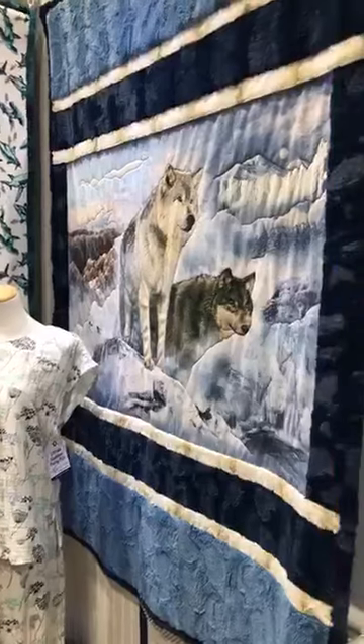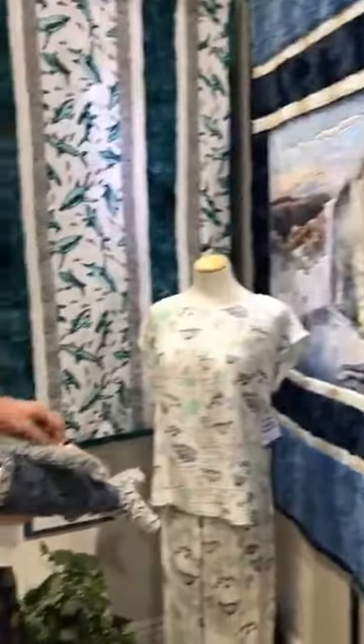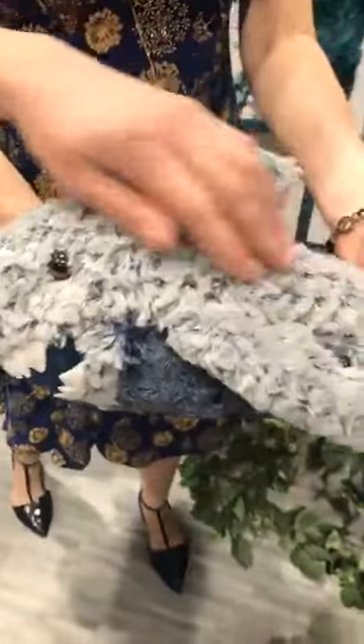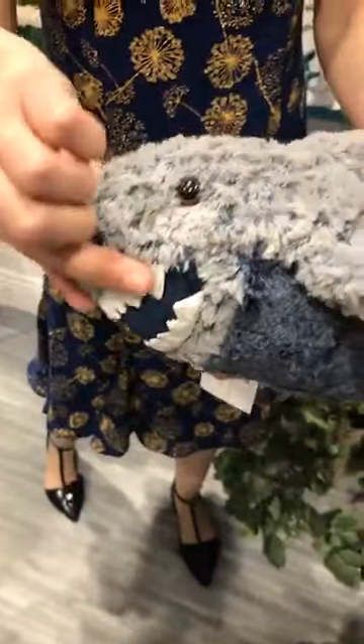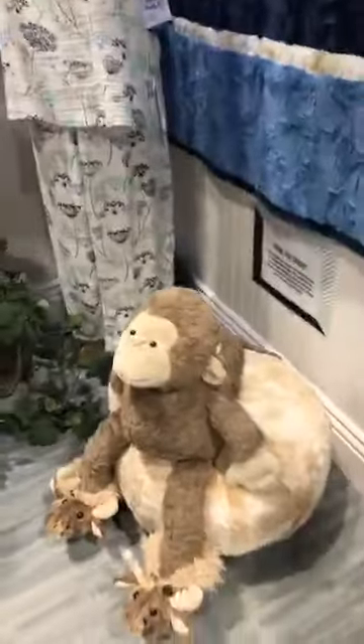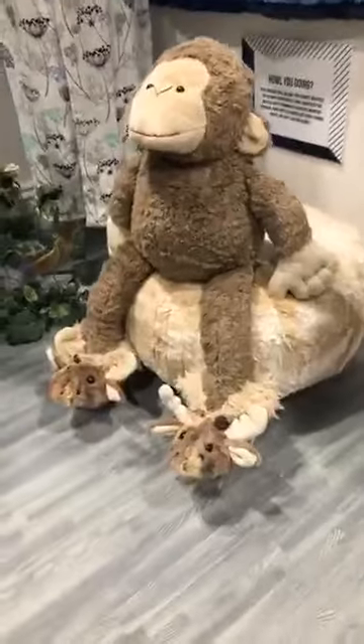Don't forget about Mitch the monkey and the little slippers and the narwhal — I think that's pretty darn funny with his slippers on. Those are Funky Friends Factory patterns and we love her patterns for our fabrics. Look how amazing this is in the luxe and the ridge. You can mix it with the solid cuddle and whatever textures you want. Mitch the monkey is enlarged a little bit, but he's just adorable. We love him.